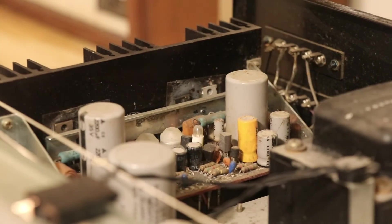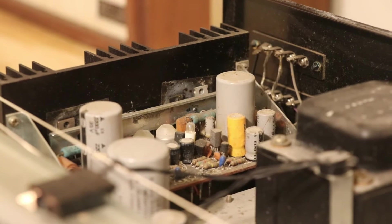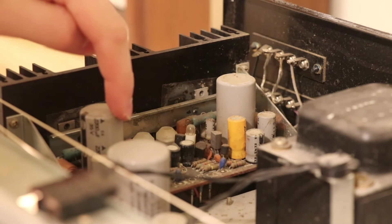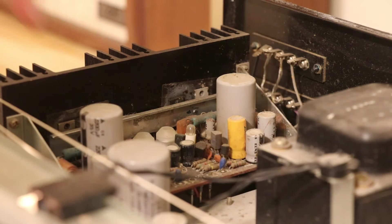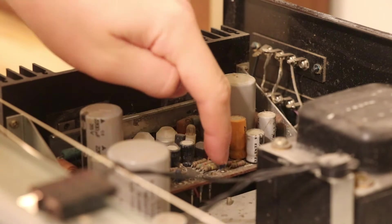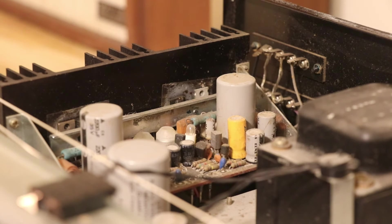Let's focus on the power amp board right here. What we're going to be looking for on this board is what the capacitors look like. On an unrestored Marantz receiver you will often find gray or black covered electrolytic capacitors — these cylinder-looking things here. Another giveaway is these little tiny blue ones, called tantalum capacitors, which are always on the list of parts to get replaced when a receiver is being restored.